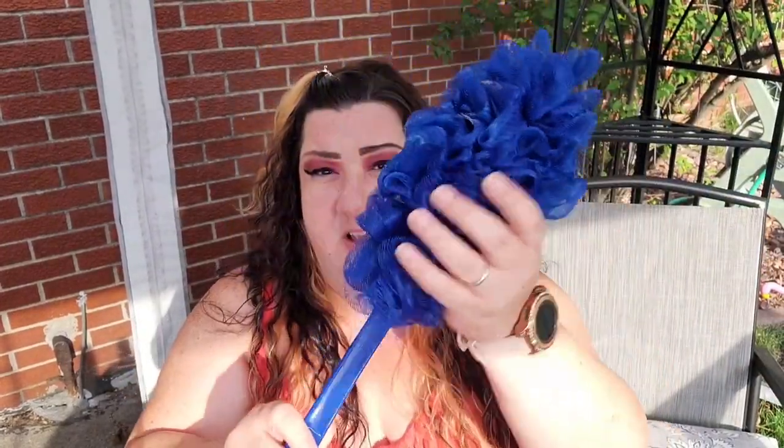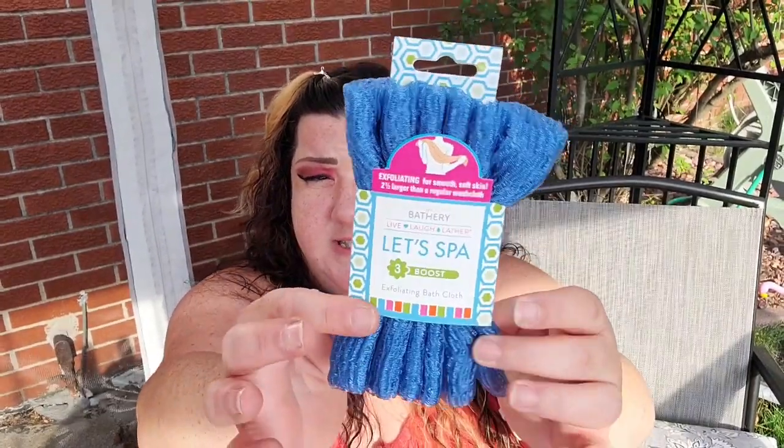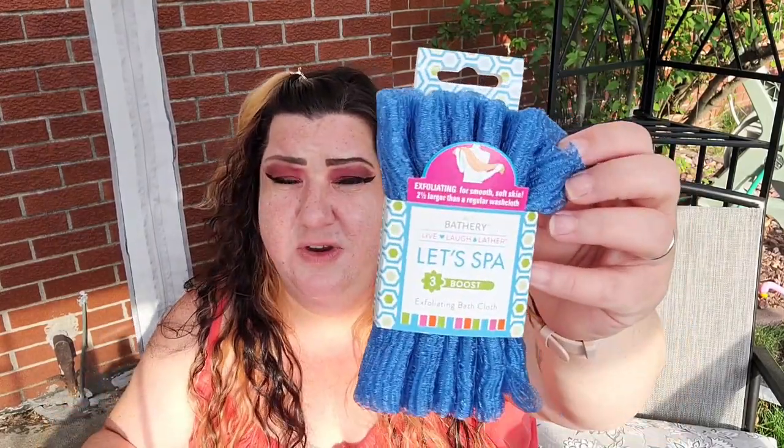One of these loofah back scrubbers — I call them that. And one of these exfoliating bath cloths; these are pretty long. I use mine in the shower and I really like them — they work great to reach those spots that are hard to reach, especially when you're getting older and less flexible.